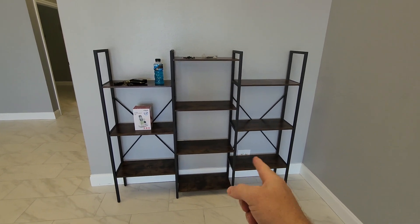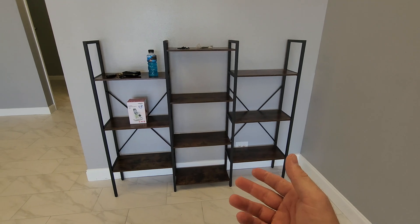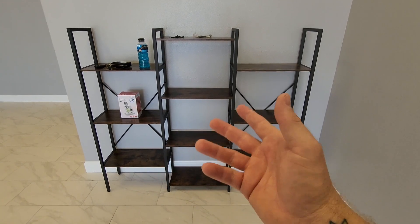It's a little bit smaller than I thought it was, so make sure you check the measurements, but otherwise it went together really fine. It was actually pretty easy to put together and you can put it together with the tools that are included in the kit.